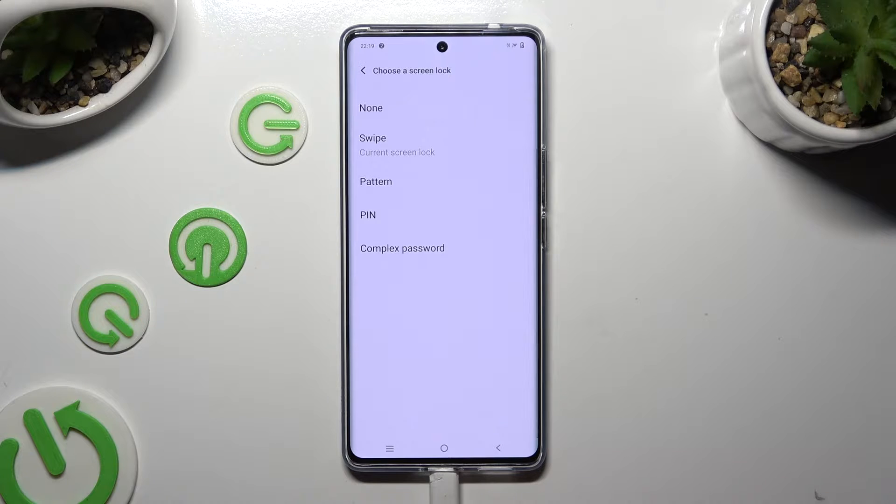Select the best login method for you: Pattern, PIN, or Complex Password.